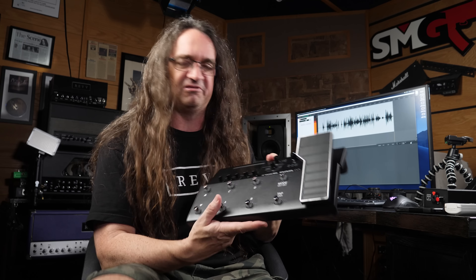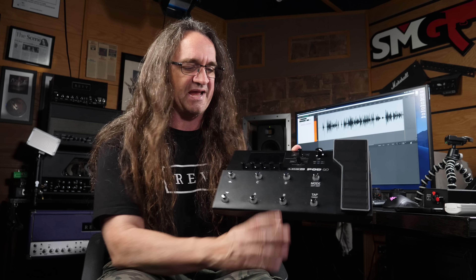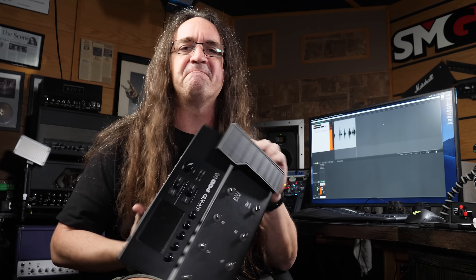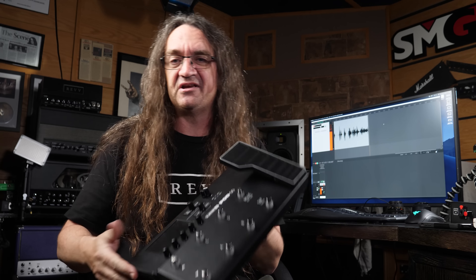So when they hit me up at NAMM and said, hey look, we're releasing the Pod Go — this is the new version of the Pod — it's basically got Helix technology built right in. This got my attention because the Helix is the first thing I think Line 6 ever built that I wouldn't be afraid to put on a record. Now this is basically a micro Helix. Like the HX Stomp is already a scaled down version of the Helix, and this is scaled down even further.